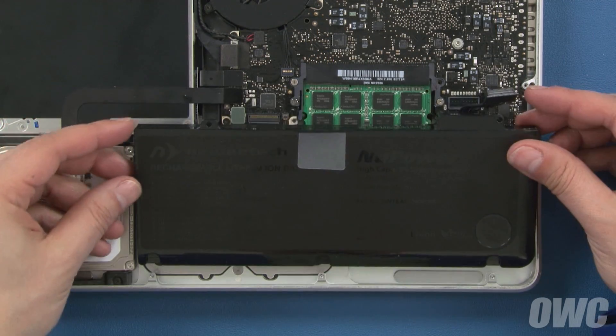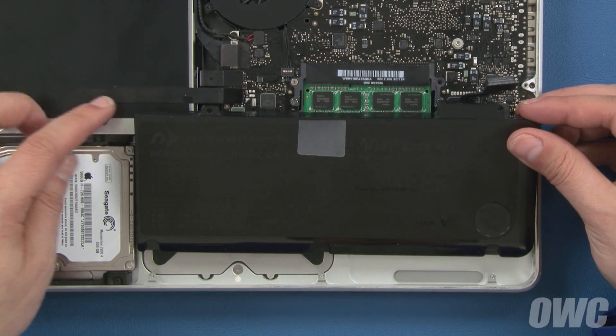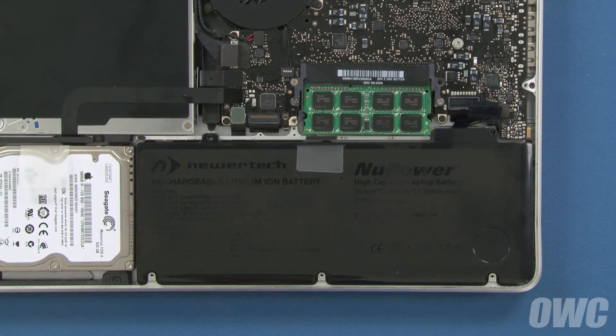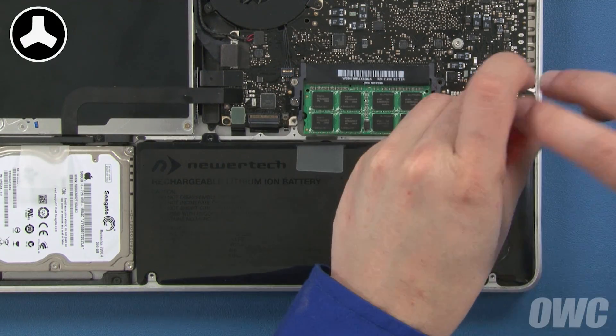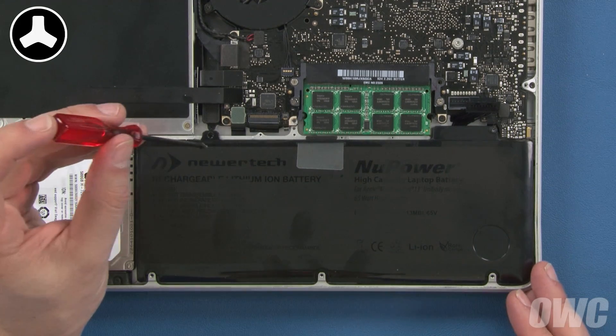Set your new battery into the MacBook Pro so that these three notches fit under these three tabs, and make sure it sits flat in the bay. You can now replace the two tri-lobe screws that hold it in place. These screws are two different lengths — the longest one goes in the right hole, and the shorter one goes on the left.